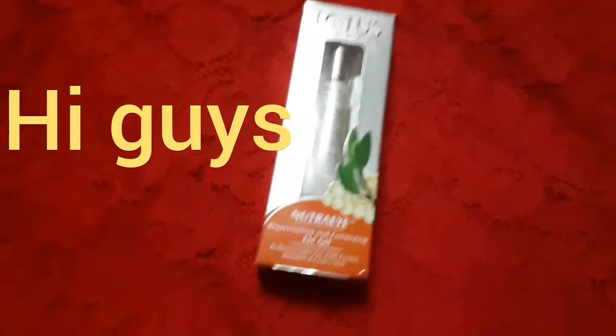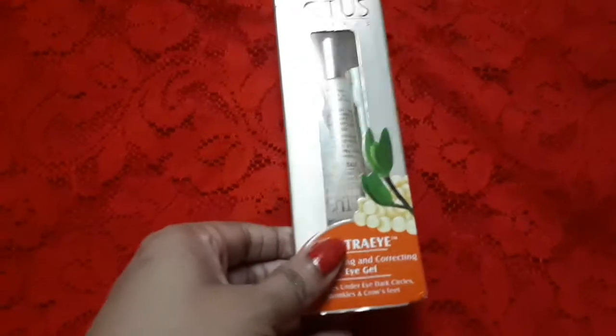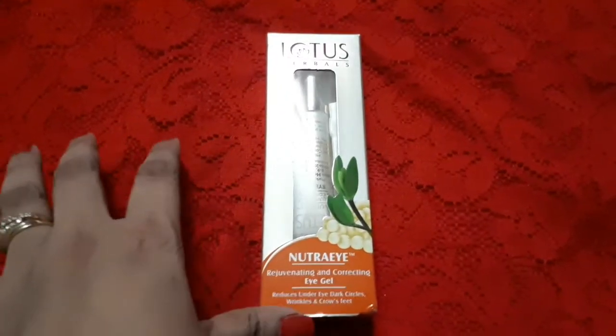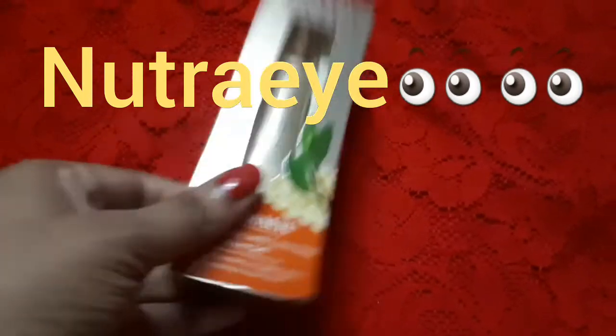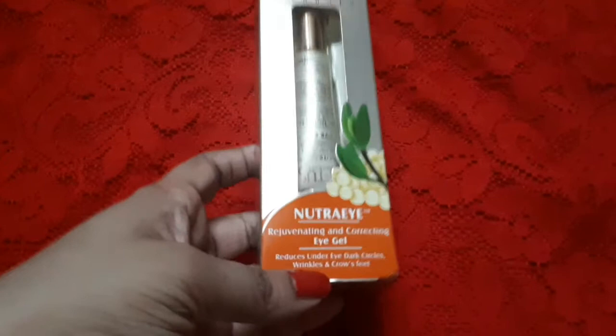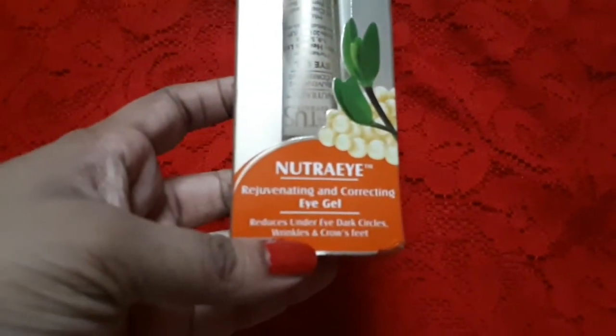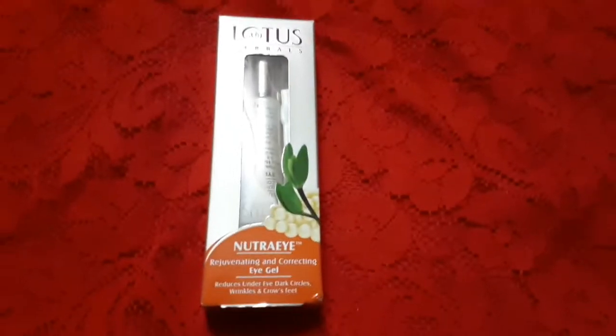Hi guys, welcome back to today's video. We are going to talk about an amazing rejuvenating eye cream — the Neutral Eye rejuvenating and correcting eye gel from Lotus Herbals India. This is a very well-known brand in the Indian market.